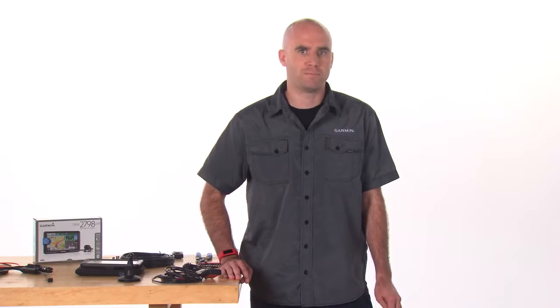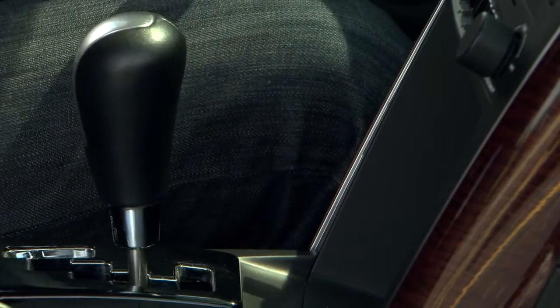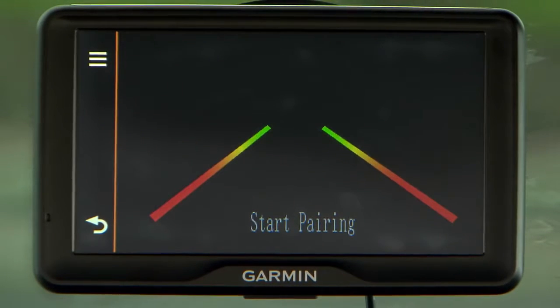If 'Start Pairing' does not appear on the device, make sure the mount is correctly connected to power. Apply power to the transmitter by placing the vehicle in reverse, if that's how you've installed the camera. After approximately 5 seconds, 'Pairing OK' should appear on the Garmin device.